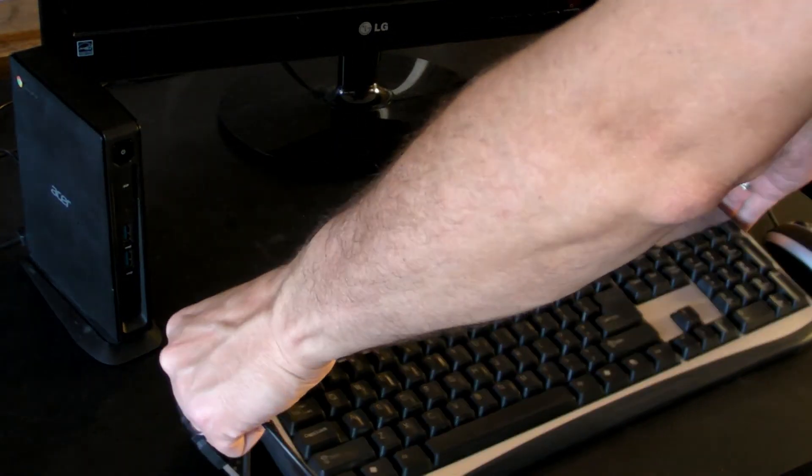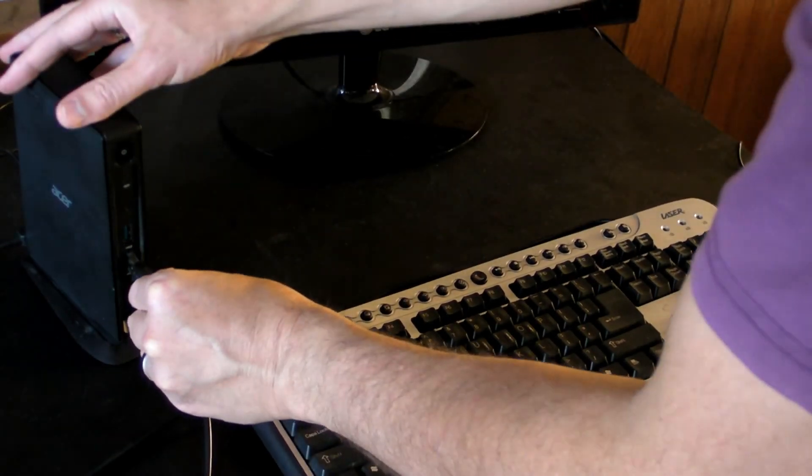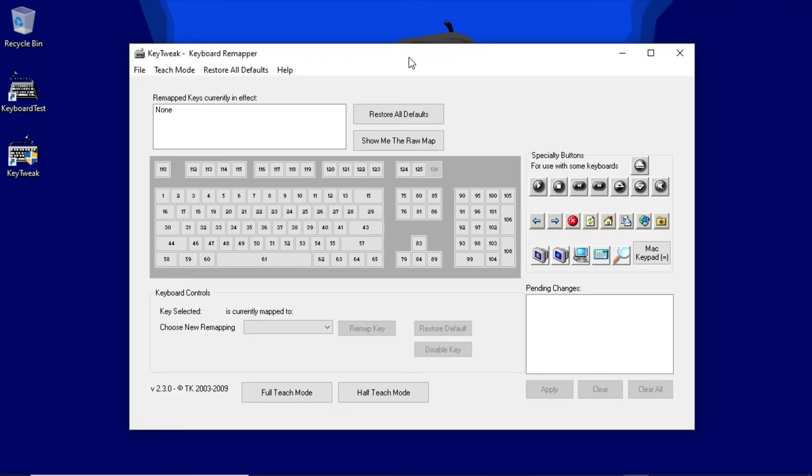Keep in mind that if you plug in a normal computer keyboard, the changes will remain in place. That won't be a problem with my settings though, as all I did was assign an extra numlock key. If you make more radical changes and then decide to swap back to a conventional keyboard, use KeyTweak to restore the Windows default settings.